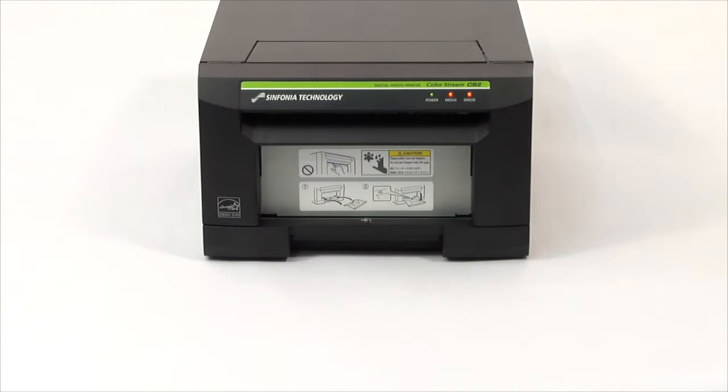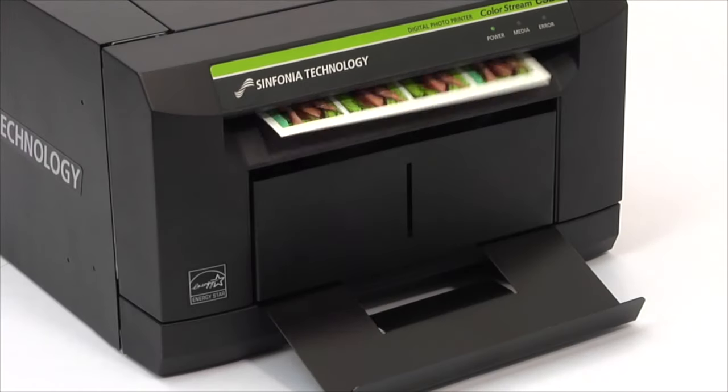Close the printer. Your Sinfonia printer is now ready to produce high-quality photos.